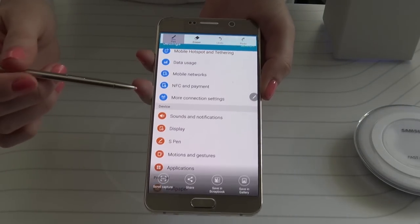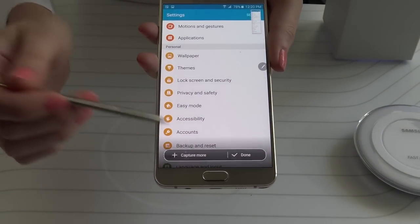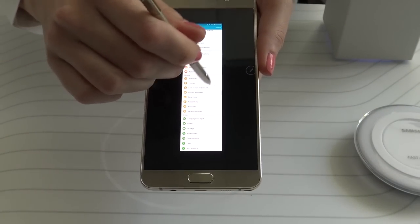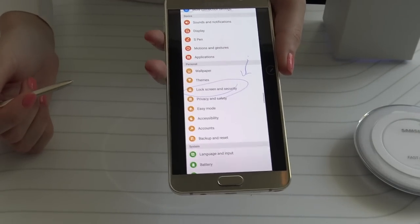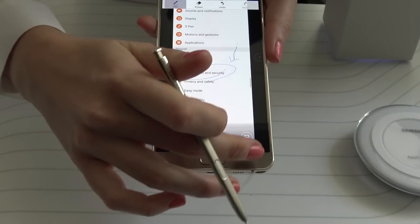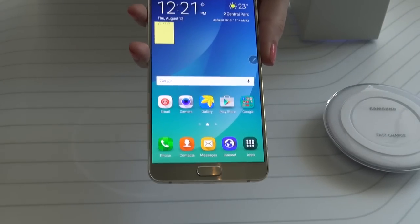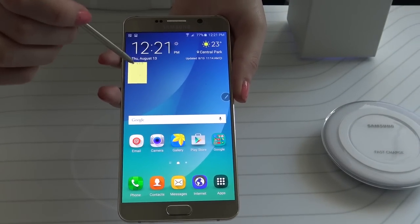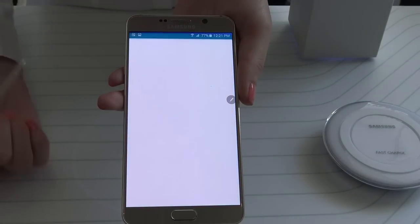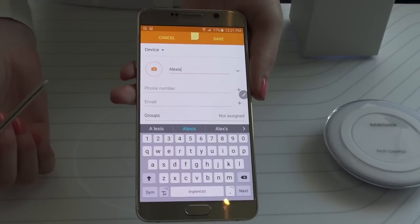It literally does everything for you — it populates the note, and you can even draw on it. You can save it, share it, scrapbook it, erase it, do whatever you want. So that's really cool if you ever need a quick note for later — groceries at the store, for example. You can also go with more action, more links to action. You can even add it as a contact, including a number and anything else. It's really cool.